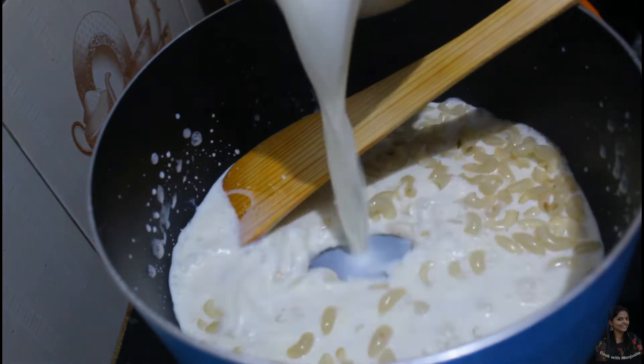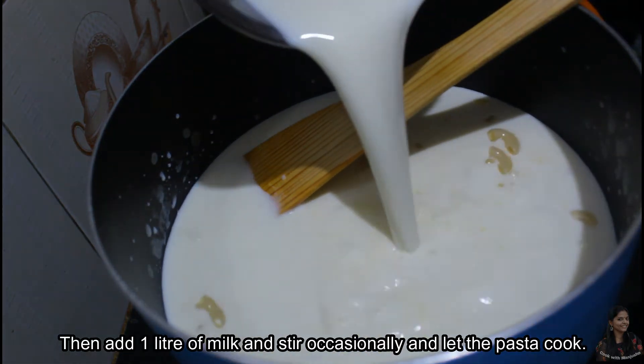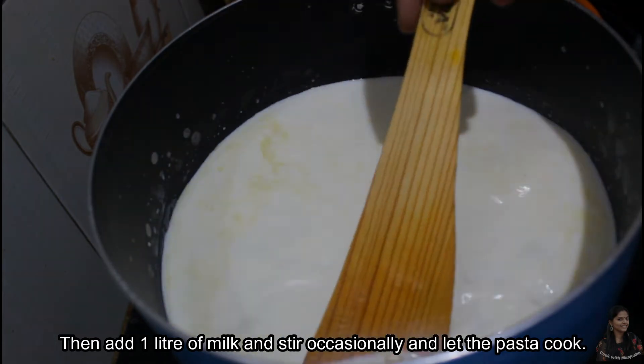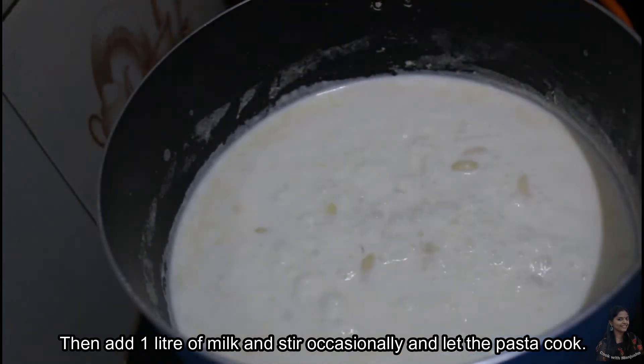I'll add 1 liter of oil to the pan. I'll cook on a medium flame.